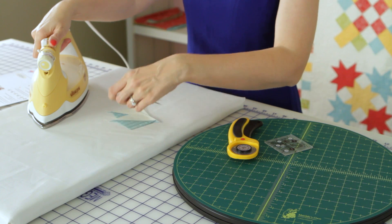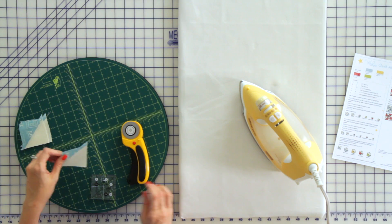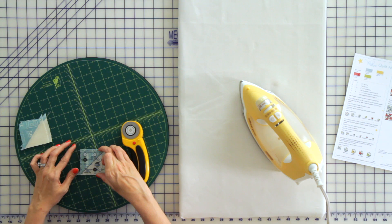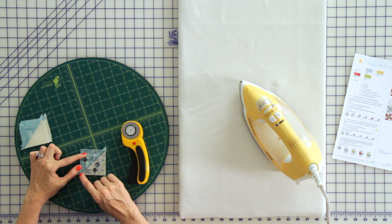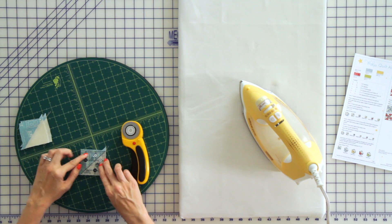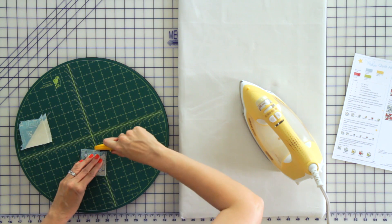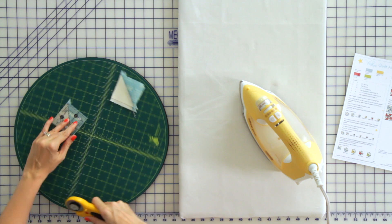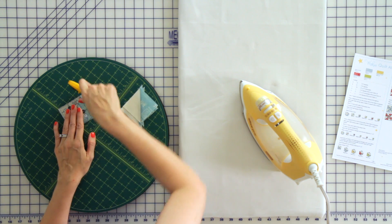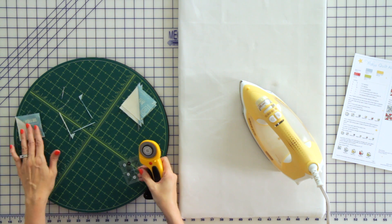Next, we're going to trim our fabric AD half square triangles to 2½ inches unfinished. I have a Creative Grids 2½ inch square-up ruler, and I'm going to line up the diagonal line on the ruler with my seam in the center. Cut on two sides, rotate, and cut on the other two sides. Continue to trim all of your squares down.